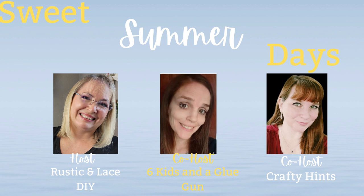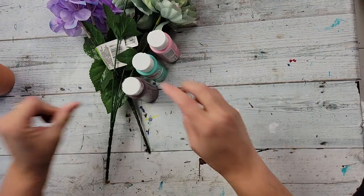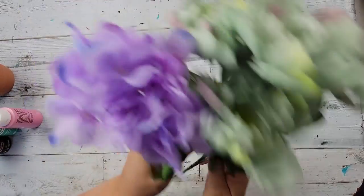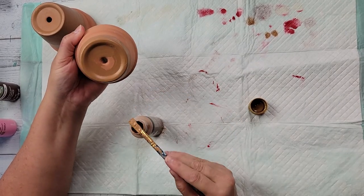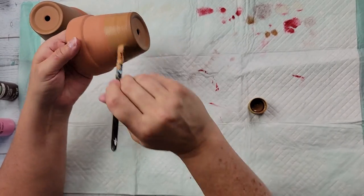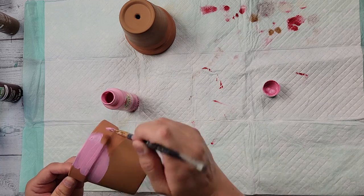Let's get on to the next project — here's DIY number two! I saw these on Pinterest and I just knew I had to make them. I grabbed two clay pots from Dollar Tree and I'm going to use my paints in Pink Blush, Aquamarine, and Chocolate Bar, plus a hydrangea bush and a peony bush from Dollar Tree. I'm starting off by taking my Coffee Latte paint and painting the bottom half of each terracotta pot, giving it a good coat.